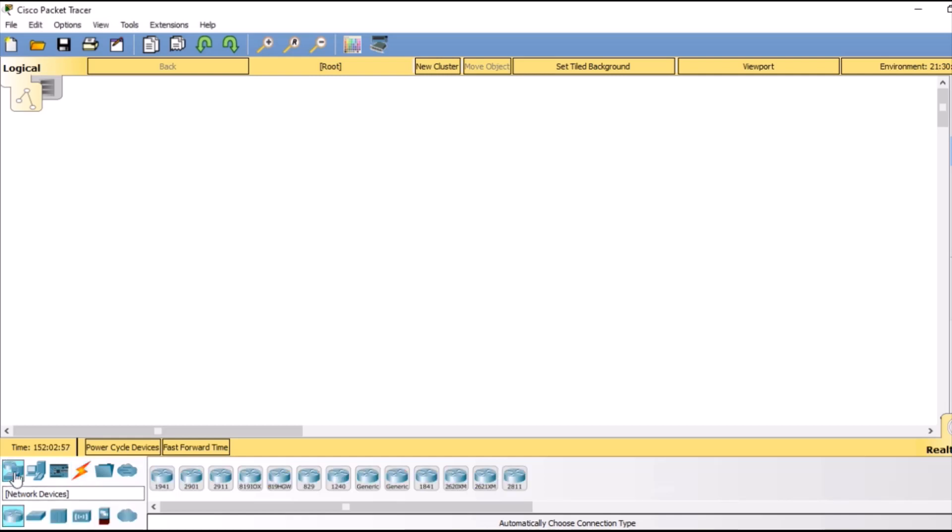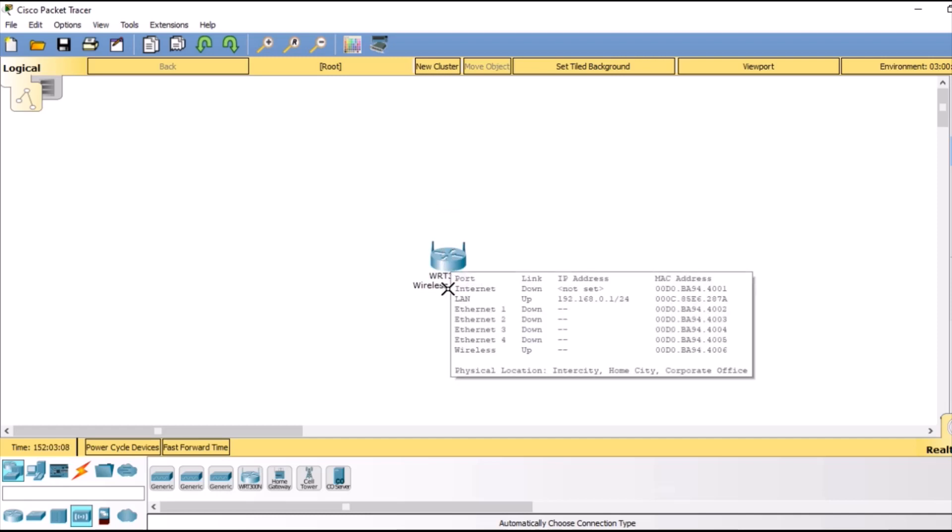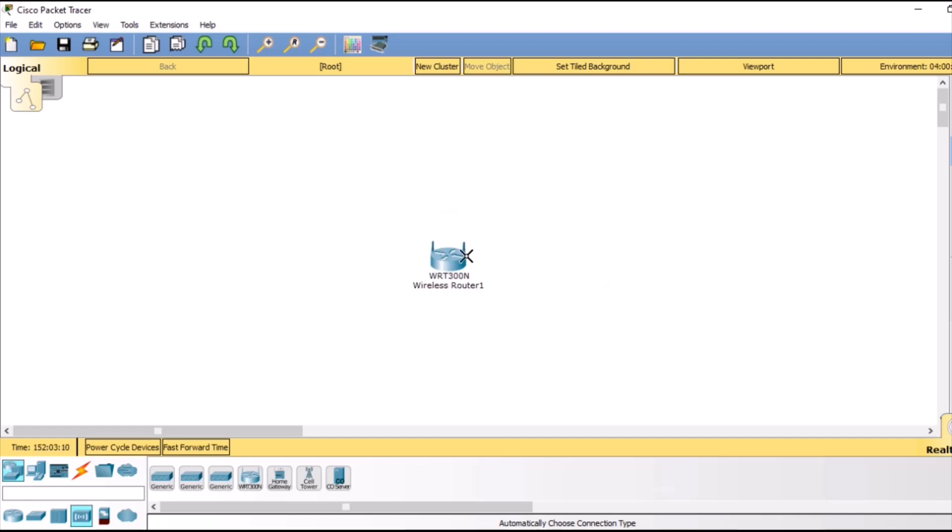Here we will go to devices, network devices, then we will select wireless devices. Under wireless devices we are going to select this wireless router — this is the WRT300N router. Similarly, we are going to add 3 PCs and connect those 3 PCs wirelessly to this router.